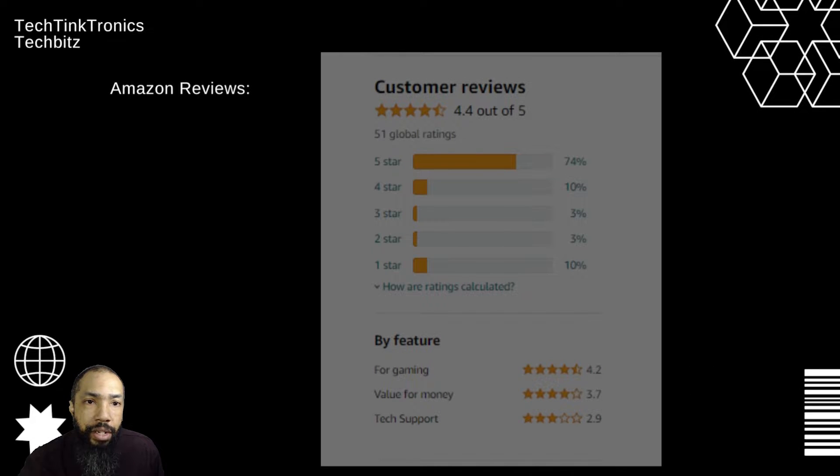Here are some of the customer reviews. According to Amazon, out of 51 global ratings, it gets a 4.4 out of 5. 74% 5-star, 10% 4-star, but I want to point out that 1-star is also at 10%. By feature, they say 4.2 for gaming, value for the money 3.7, and tech support 2.9.